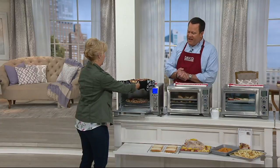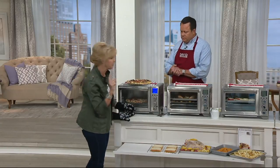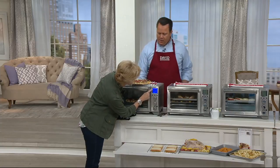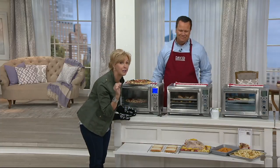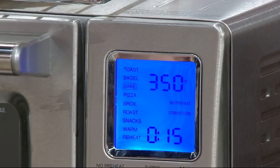Turbo means this is cooking 25% faster, which is really, really great. I want to show you the functionality — this is a really, really smart oven. Here we have toast, we have bagels, we have bake, we have pizza.